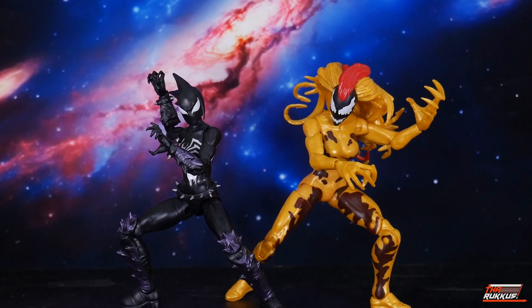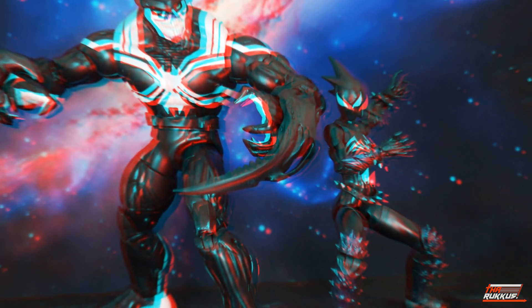We do have a couple of female symbiotes in the bunch — we've got Agony, and right here we've got Scream. I decided to use Scream as a comparison for Mania. Mania doesn't have any other black-and-white female symbiotes really to match up with. Being bright yellow, Scream is a nice contrast to the black that is Mania's get-up.